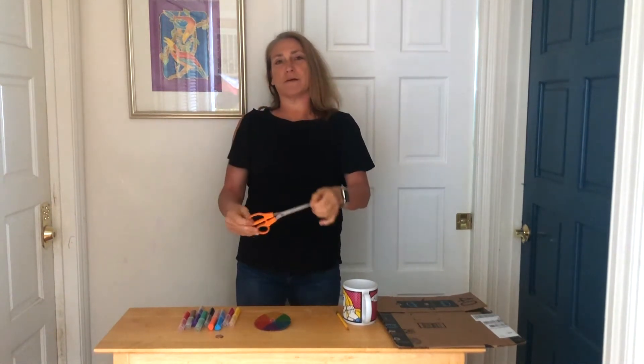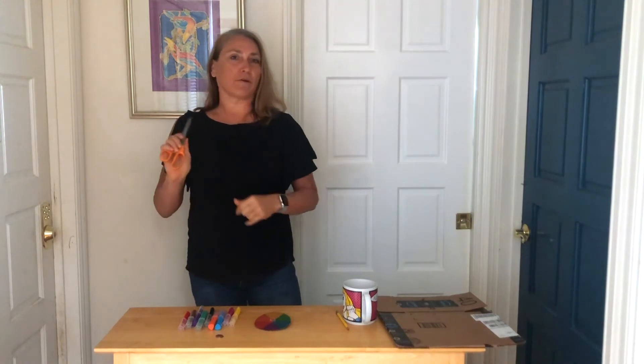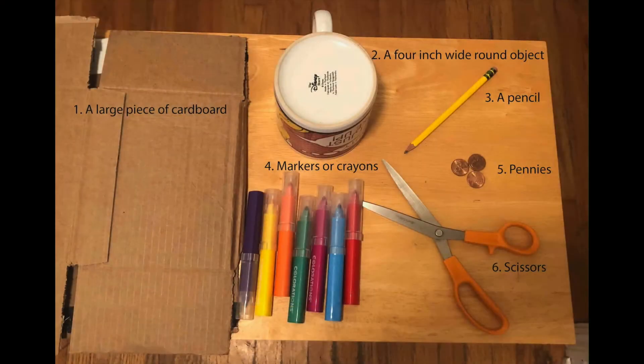So why don't you pause now — it's time for you to go and gather your supplies. Are you all back now? Okay, it's time to start making our craft.